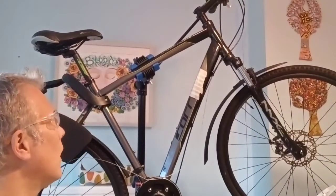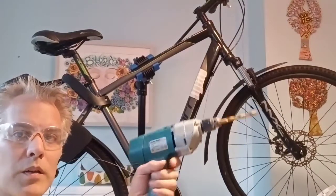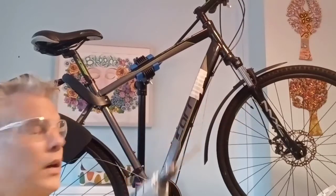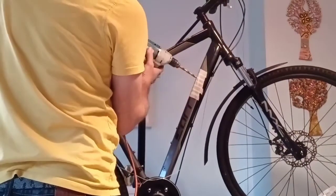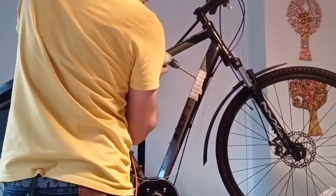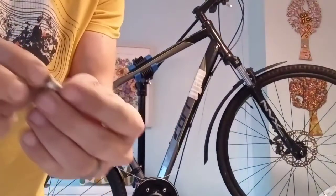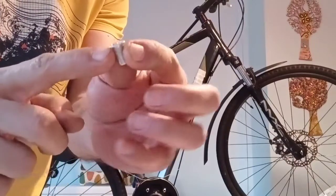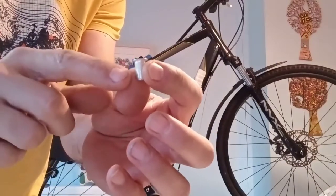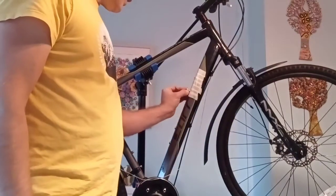We're going to drill these two holes so we can put the rib nuts in. I'm going to use a simple single-speed drill and go very steady and drill those out. So we've got our two holes ready for the rib nut. This is basically a threaded insert that you insert and then press, and it folds in on itself to hold it within that hole.